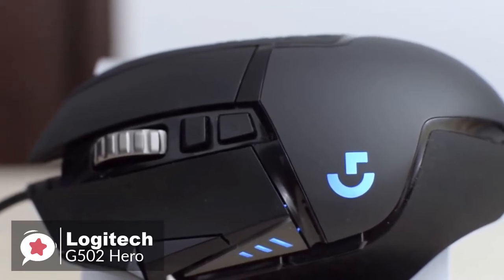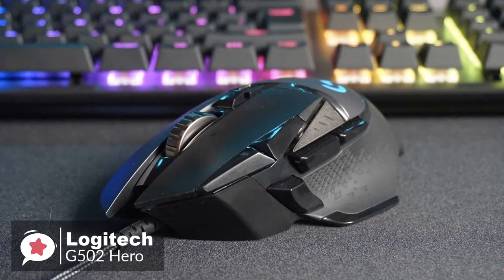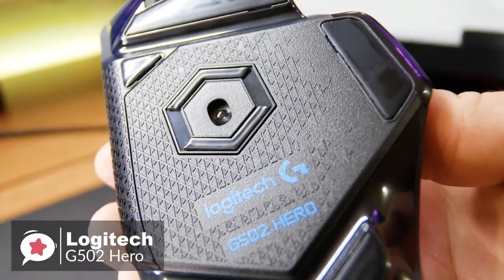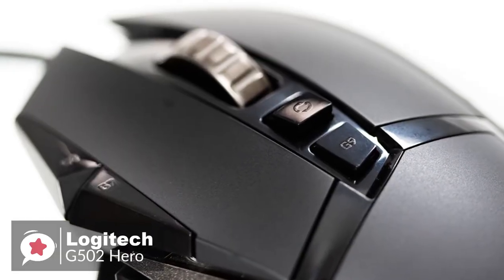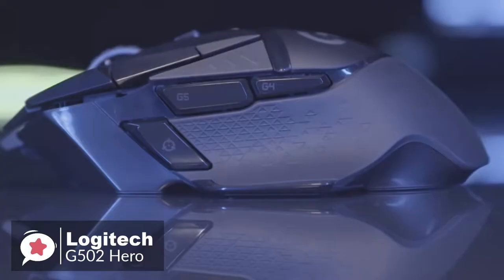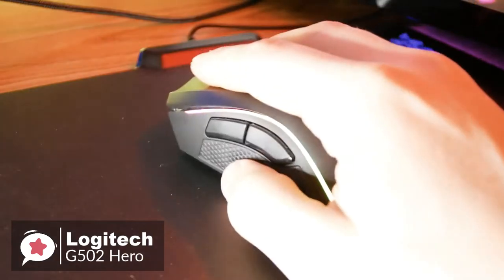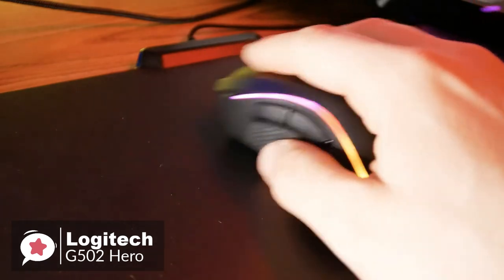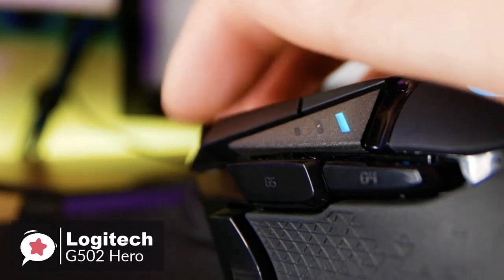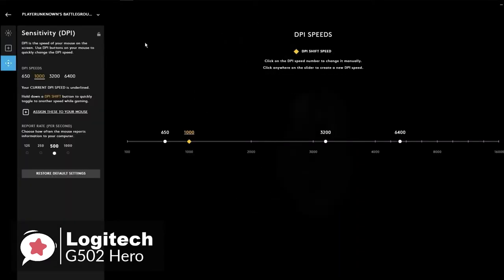The G502 Hero features a 1000 Hz polling rate and 1 ms response time, as expected from a pro gaming mouse. The Hero sensor offers flawless tracking and supports a DPI range from 100 to 16,000. Thanks to tracking at max speeds over 400 inches per second and max accelerations over 40 Gs, it'll be hard to push this mouse past its limits. The switches underneath the buttons feel great, giving a responsive click with minimal actuation force — enough resistance to prevent misclicks, but none feel too squishy. Logitech's customization software is relatively easy to use.